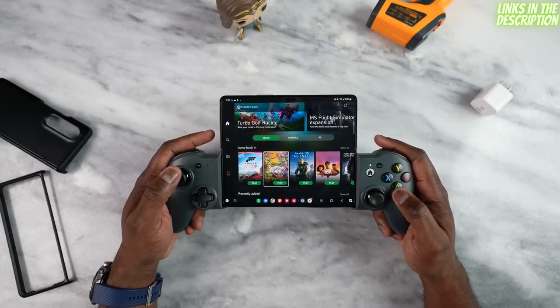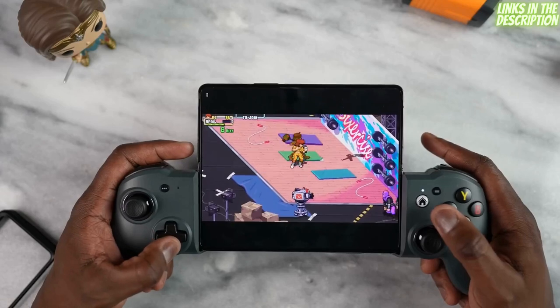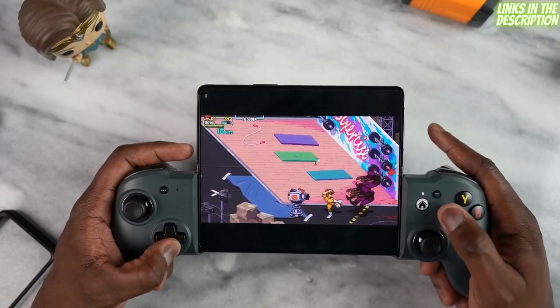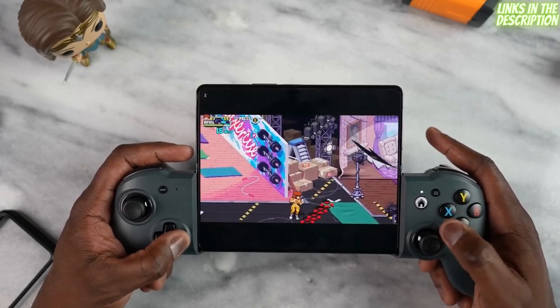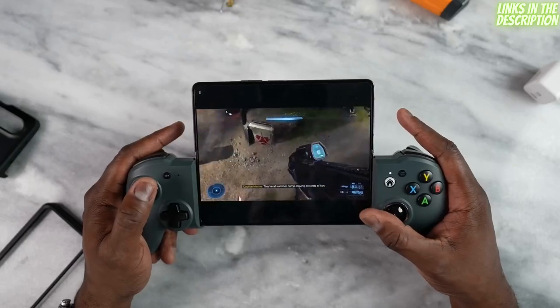For game streaming services, Xbox Game Pass is on this device and runs pretty well. I was using my knock-on controller — I have a link down below if you want to check it out — it's a great way to jump into a game and works really well as you'd expect. If you're considering game streaming services, Xbox Game Pass works well here.